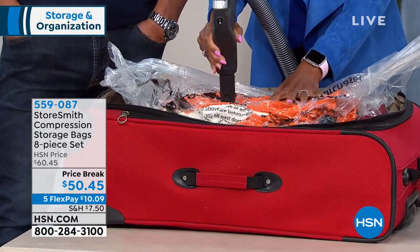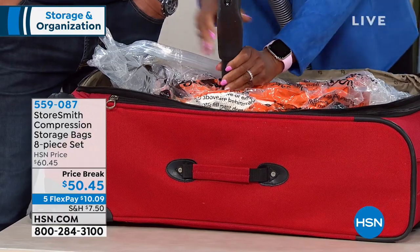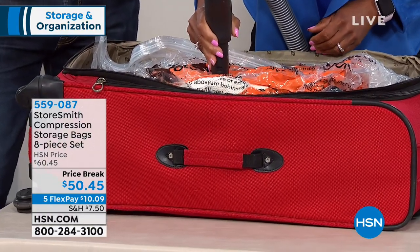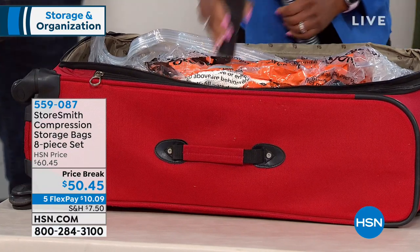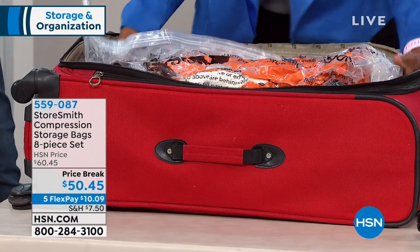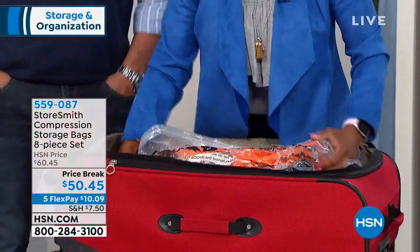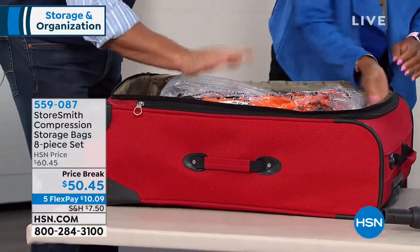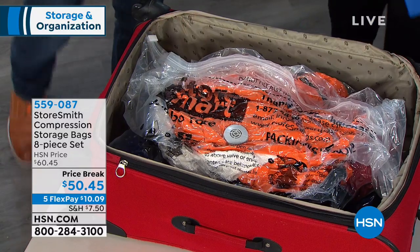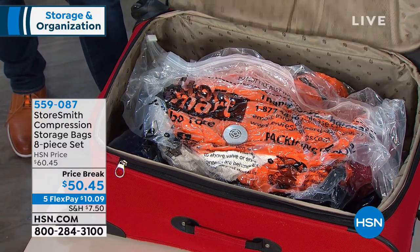This completely compresses, giving you more space, saving you time, saving you money, and comes with a five-year warranty. Look at this — it's just tiny! I can't believe it's the same bag. Not only did it completely compress, but now I have room to put this inside the luggage — all this room where I can put shoes and boots. It's so neat. It's solid. The way you put it in is the way it's going to come out.